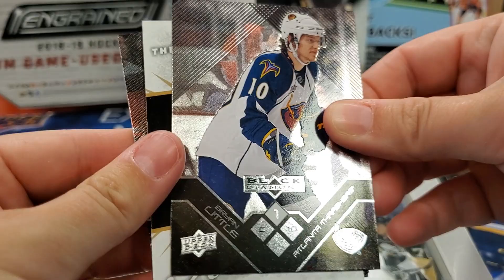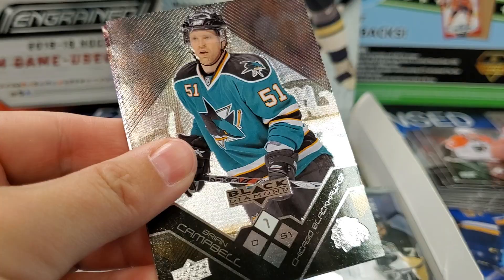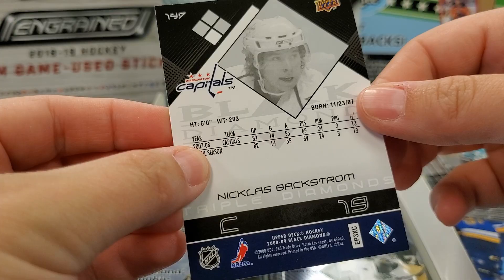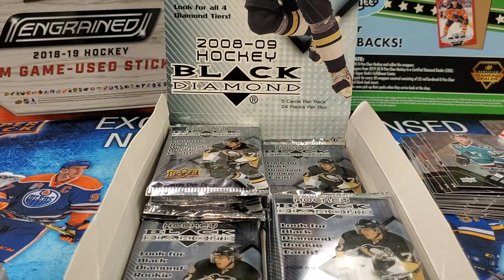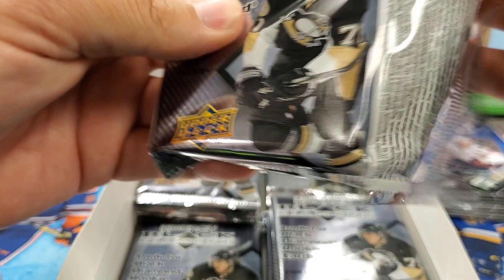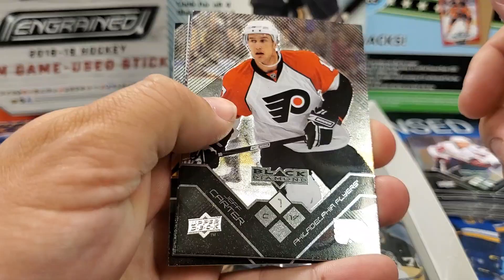Jose Theodore. Brian Little — concussed. Mike Knuble. Brian Campbell. Oh, Nicholas Backstrom — three diamond, triple diamond! That's a rookie card maybe? Well, this would be his year following 07-08. He's a great player — super underrated. Well, I think he's perfectly rated where he is. He's in Ovechkin's shadow a bit, but 70-80 average points a year his whole career — pretty good.